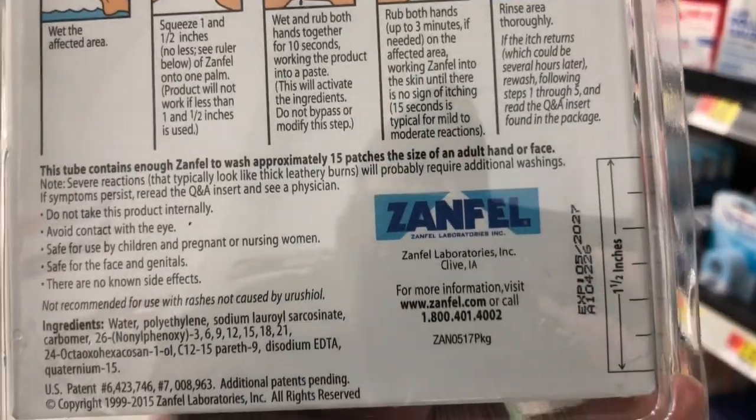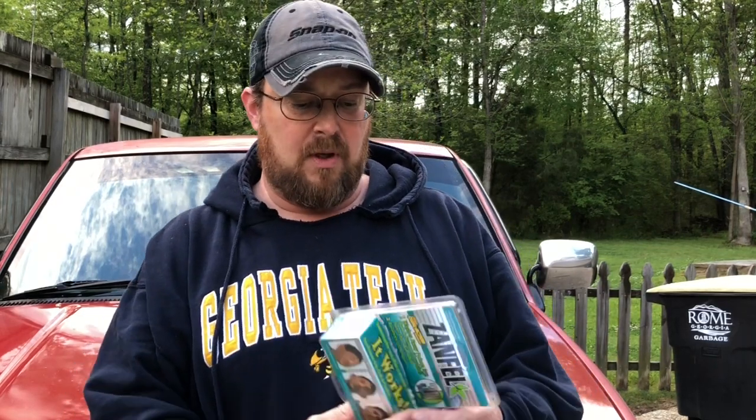I used this product on some poison ivy. There's no ivy growing right now — no leaves — but the vine still had poison in it and it got on my skin. I used bleach, I used calamine lotion for a week and it got worse. When I was getting the calamine lotion I saw this product. It says it washes away poison ivy, oak, and sumac and relieves itching in 30 seconds. It comes with a lot of questions, answers, and information.